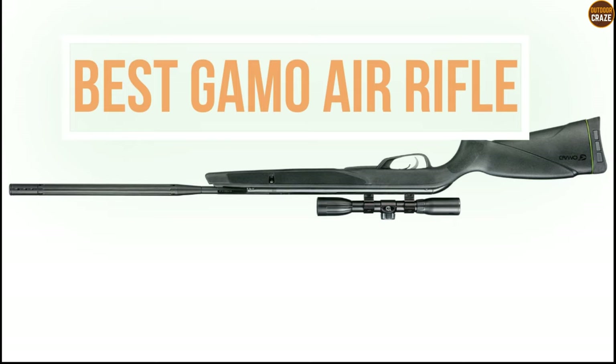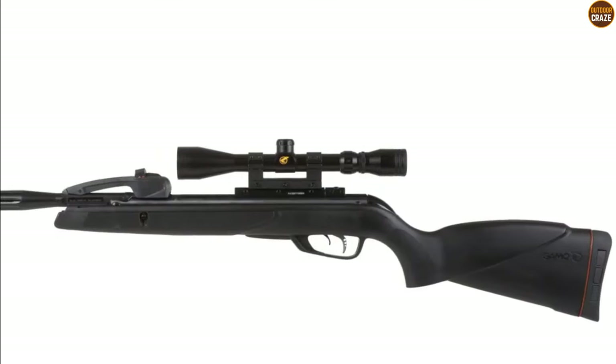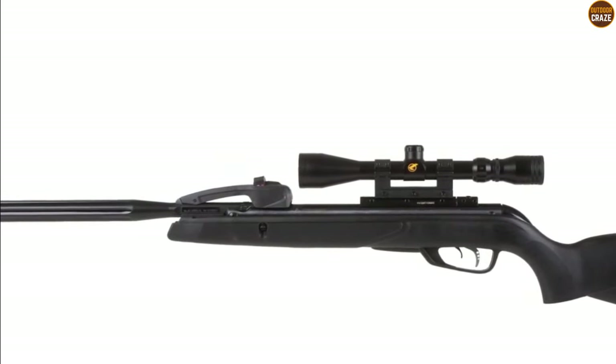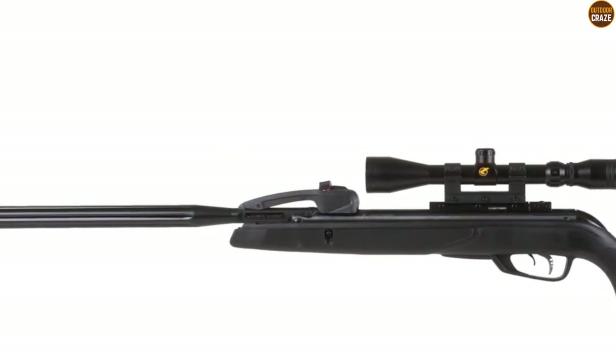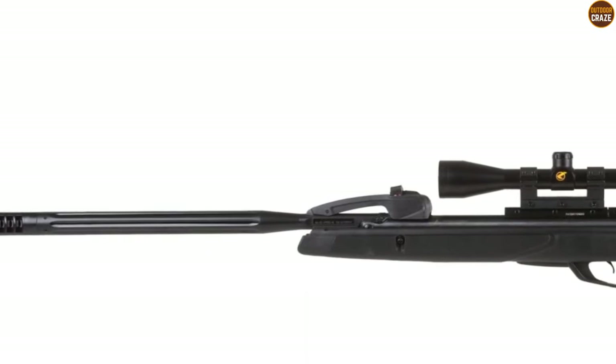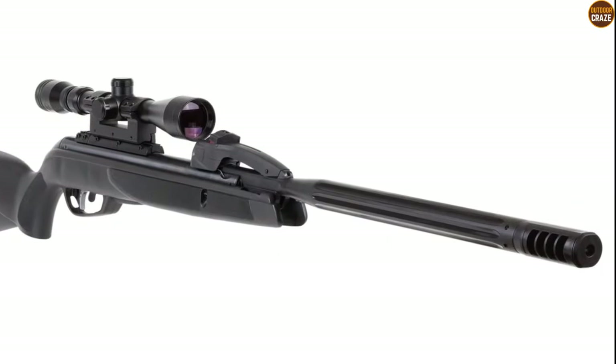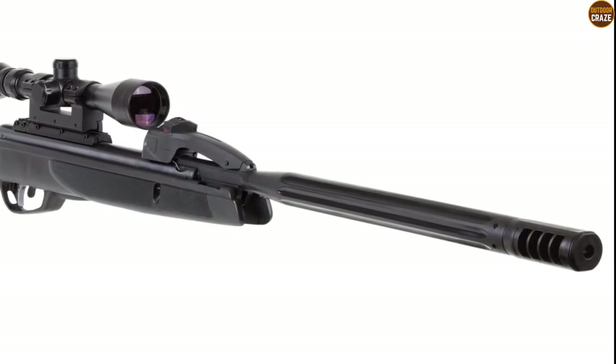In this video, we are going to discuss the best Gamo Air Rifles you can find on the market. You are going to learn about the 7 best Gamo Air Rifles, what makes these Gamo Air Rifles stand out from the rest of the pack, and where and how to use them. All links to the recommended Gamo Rifles have been included in the description below.